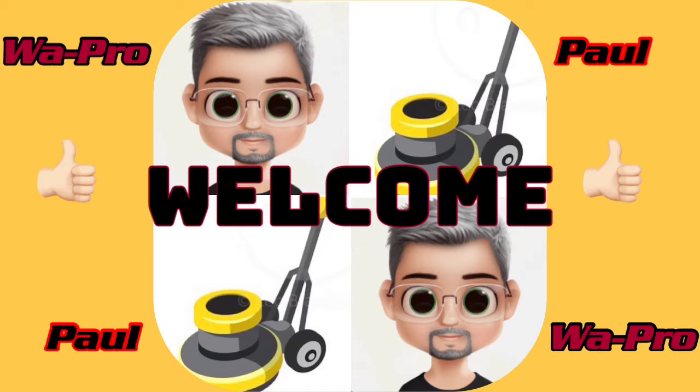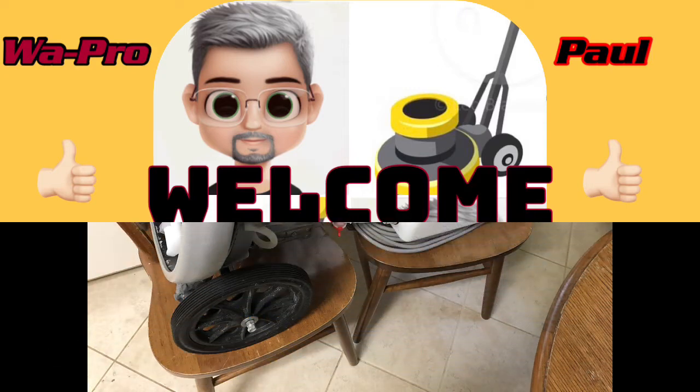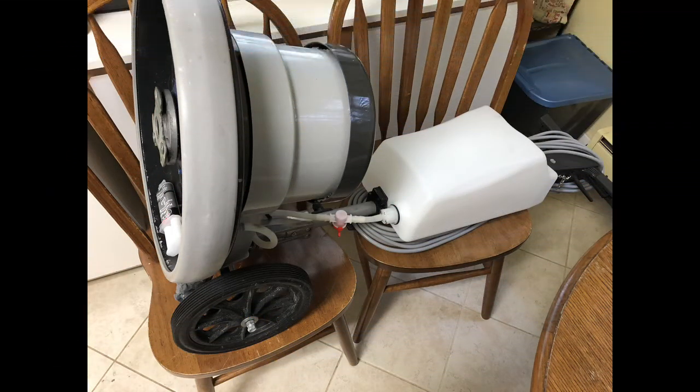I'm bringing sexy back — sexy is in my 175 floor machine. Those of you that follow my channel know that I tried to weld that bracket where I modified and put the bigger wheels on.